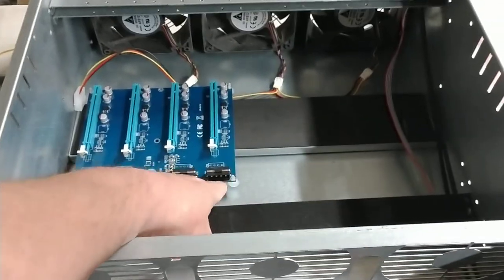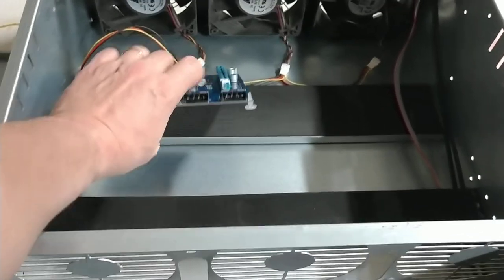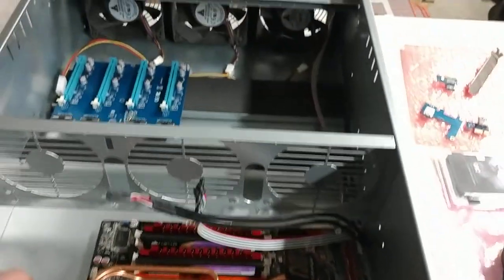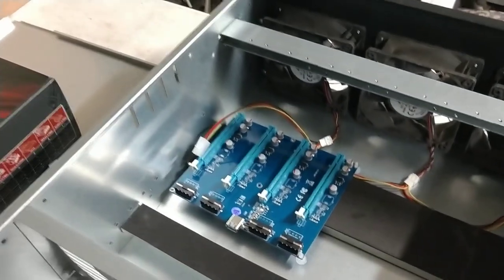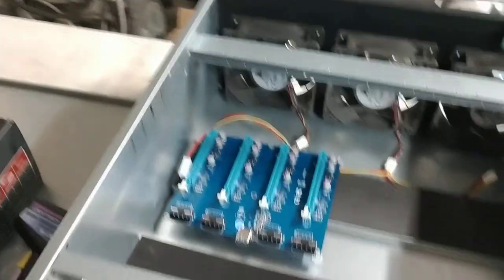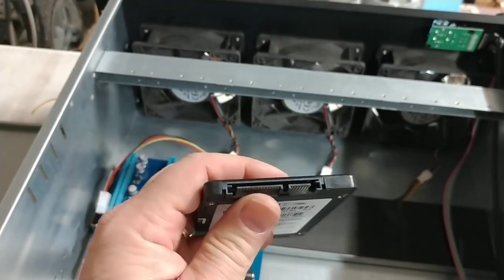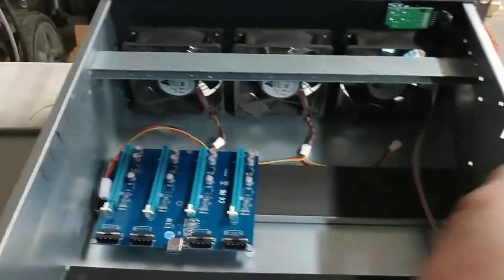Also remember that not everything is Molex — it could be SATA power outputs, which are the black heads. In this case, this is Molex right here, just like the fans. Then you have the SATA type interface, which hooks up to hard drives and CD-ROM drives but is also a source of power, and its edge connector is this big long one right here. You do that based on what you need.